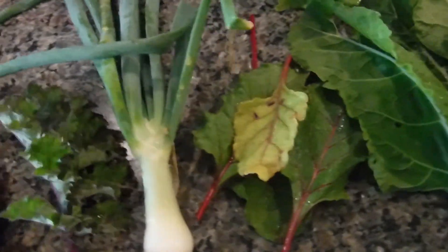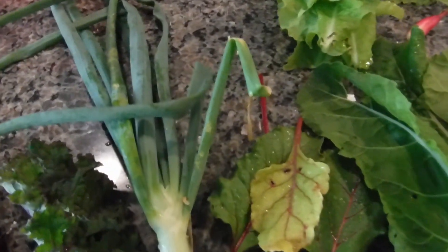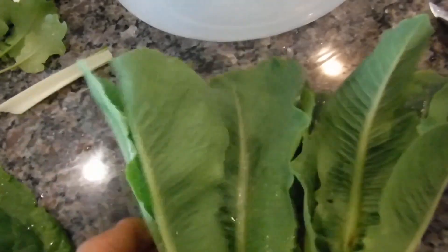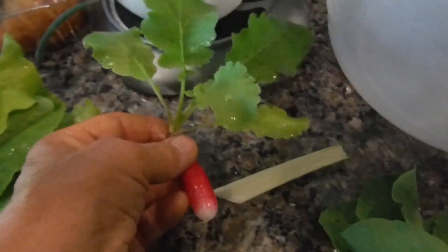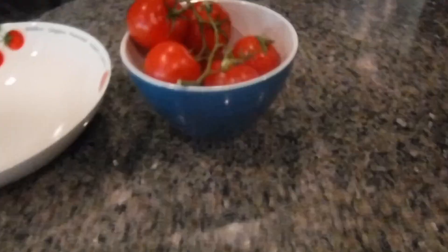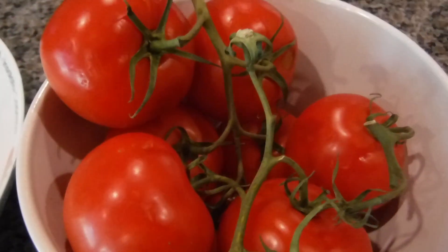What we're doing here is shooting from the garden to the plate. This is an onion that just came out of my garden. This is kale, butter lettuce, beet leaves, chard, and romaine — though the romaine is almost no good anymore, it's very bitter. This is the radish. We're going to chop all this up with some of our delicious tomatoes that we got from the garden.